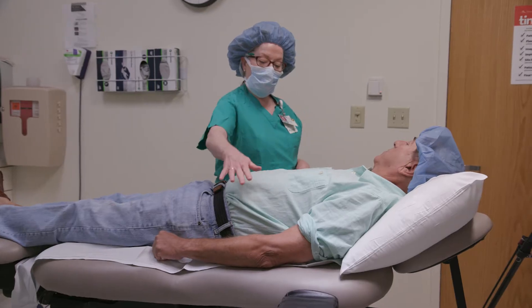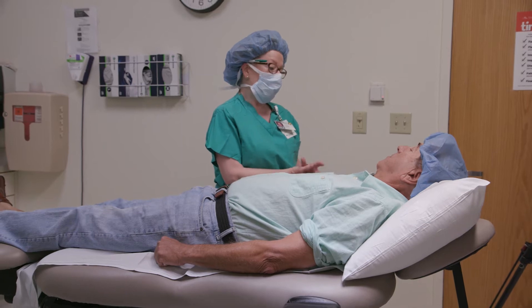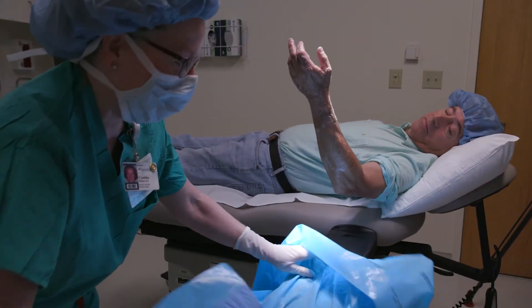Usually I try to go in and chat with the patient before and go over what's going to happen, then go over what we'll expect afterwards. We can also do that during the case. So they've gotten the instructions two or three times.